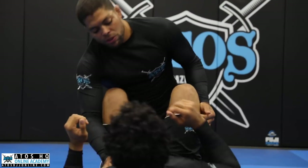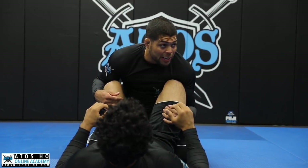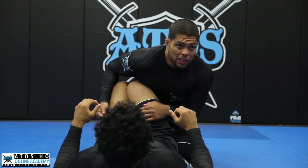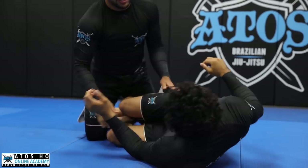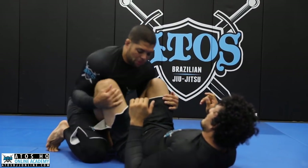You can start from hooks guard. You cup with your forearm, cup his leg, and then you bring his knee all the way to the other side of your chest. Now you walk and then start smashing. Again on the other side — bring his knee, try to keep your leg open.